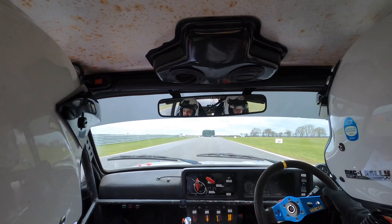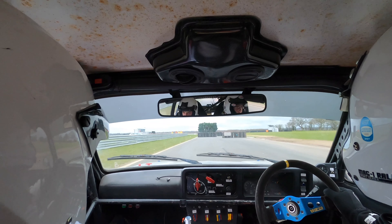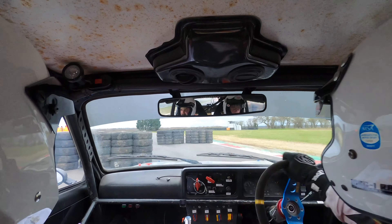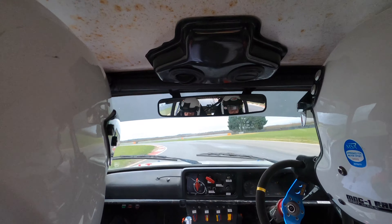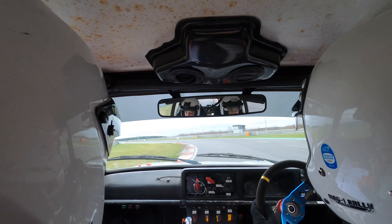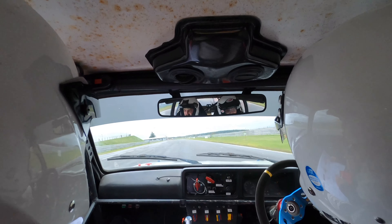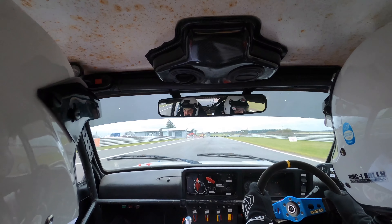So chicane, enter on left. Chicane, enter on left. And then round the first corner, down the back straight, and there's a three-bell chicane again — enter on left. Three-bell chicane, enter on left. And then we're coming in to merge again.